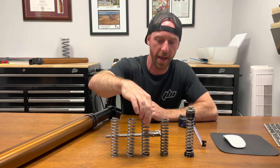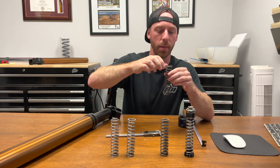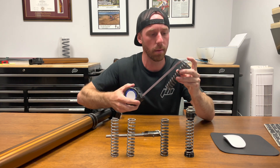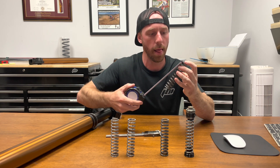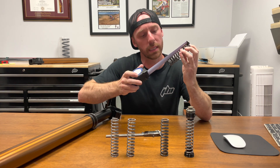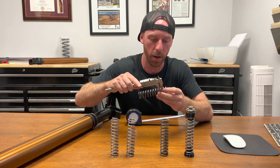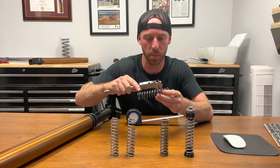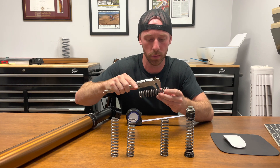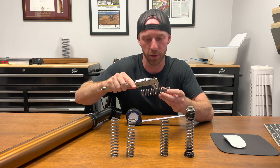The next pressure spring is the 18 newton meter spring rate. This one is also going to measure roughly the same length — also 114-115 millimeters. The wire diameter on this one is 4 millimeters, plus or minus 0.2 millimeters. We're checking a couple of different coils to get an average reading.